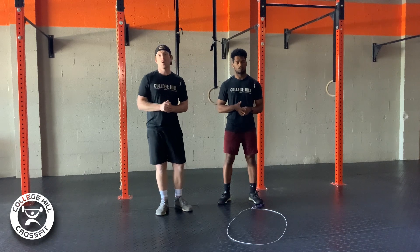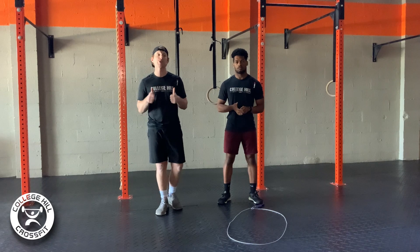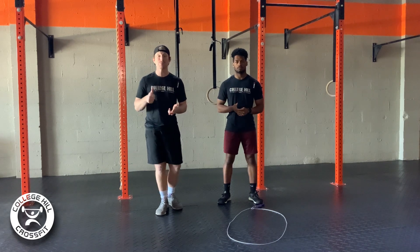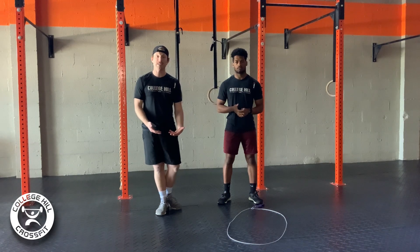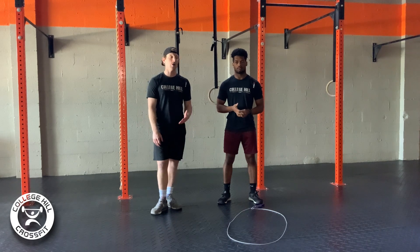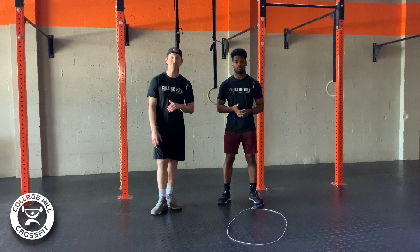Then when it comes to the ring dips, we want to pick a number we know we can stay consistent with. This is a movement that if we try to go to failure and hit that wall of fatigue — it's very similar to push-ups or handstand push-ups — we aren't going to be able to overcome that once we hit that wall. We'd end up going to singles. So if you need to start with small sets of doubles or triples, go with that. I don't recommend going with sets of 10 from the get-go.